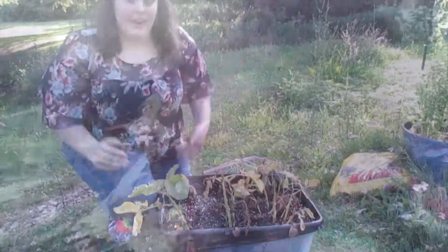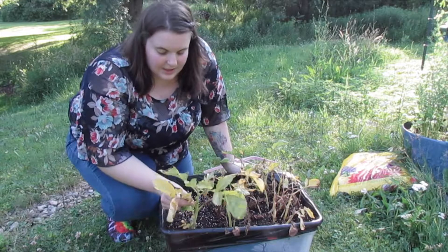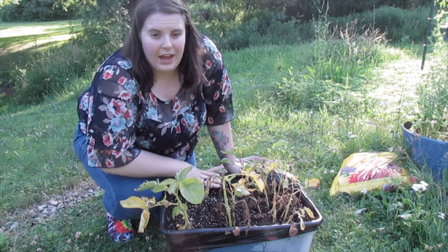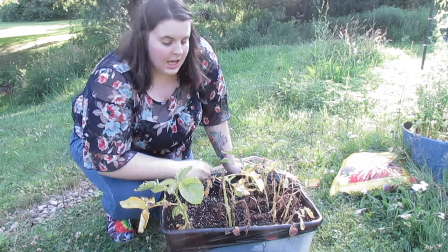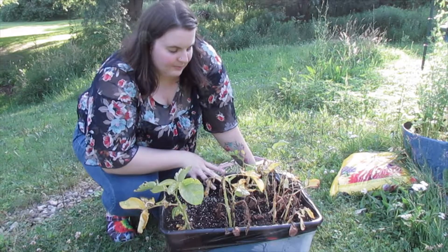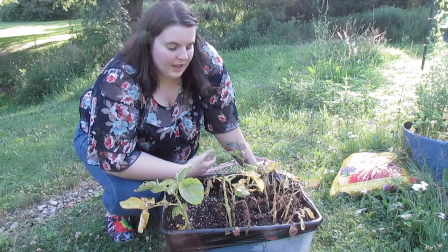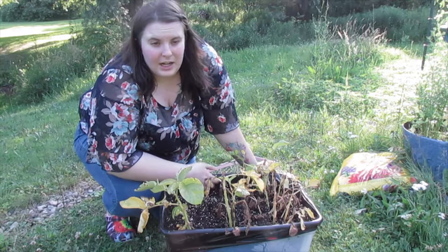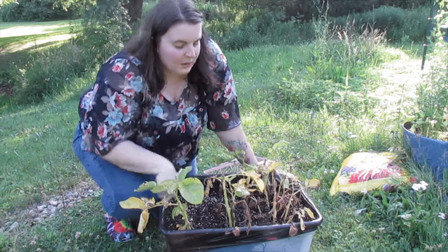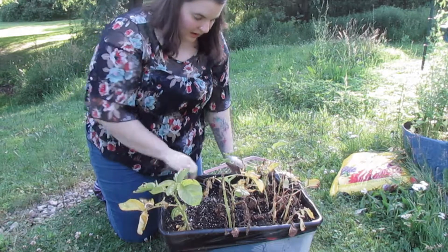These potatoes are pretty dead — this one still has just a little bit of life left in it, but I don't want to leave these potatoes in here for too long because I don't want them to start rotting. It's not really time to harvest potatoes, but I think this plant just got a little sickly. It doesn't affect the potatoes at all — it just means the plant won't grow anymore, which is a bummer. But that's okay, we're gonna pull it up and see what we got.